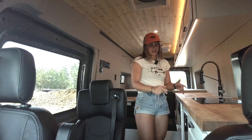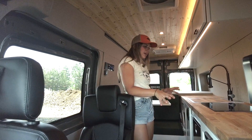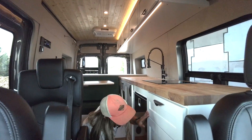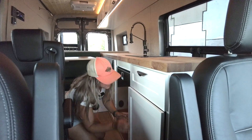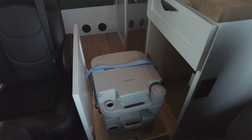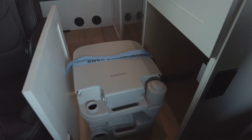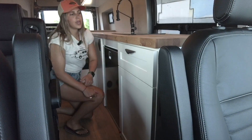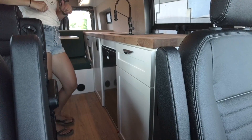Moving over to the driver's side, this is where our galley area begins, but we also have our concealed toilet. When you open up this cabinet, we have our Dometic Santa Fe Potty toilet, and it is on 500-pound locking drawer slides so that it can be concealed away and kept out of sight, out of mind.